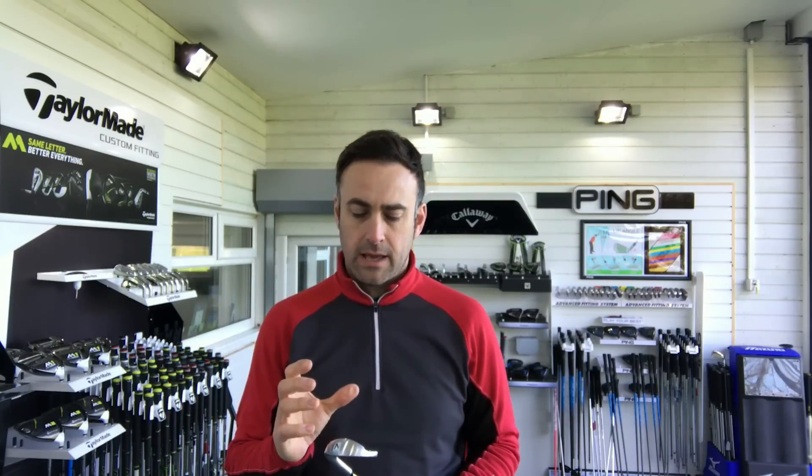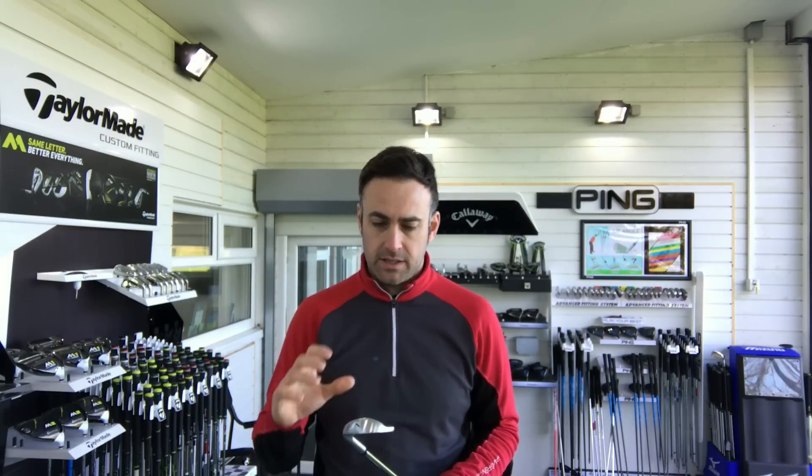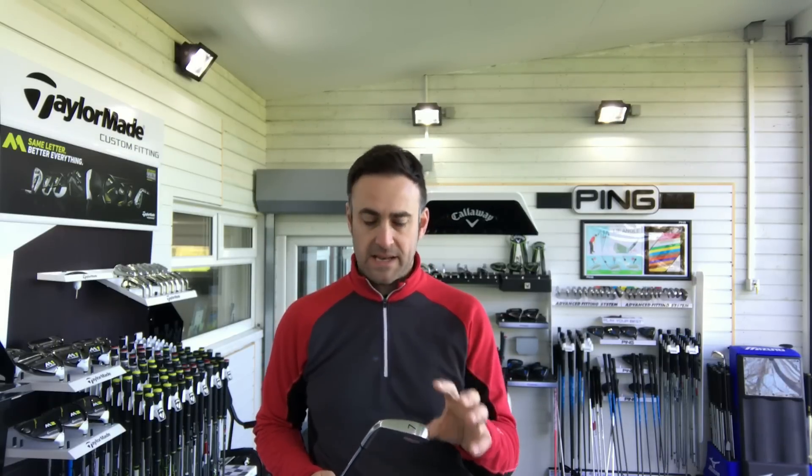PXG really launched onto the market early last year with a very, very premium range of golf clubs — they just went straight in at the high end. The guy who founded the company, Bob Parsons, basically put no budget to anything. He brought in two club builders and designed a range of golf products without a budget, saying just go for it, make the best, don't work within budgets like other brands do to hit price point at retail. And obviously it is expensive, it is quality, and it looks expensive in quality.